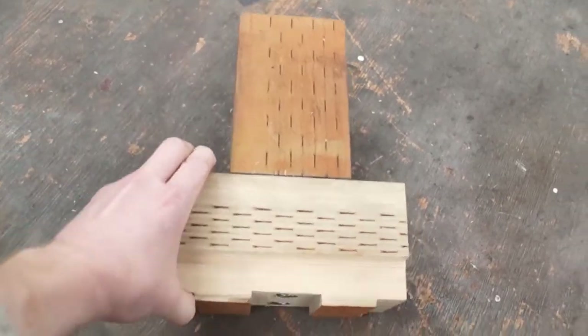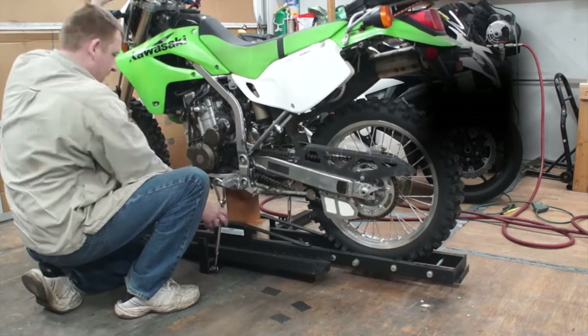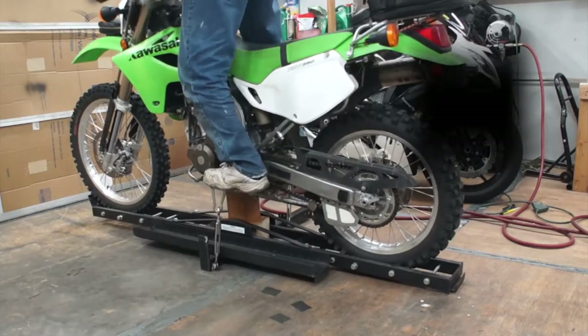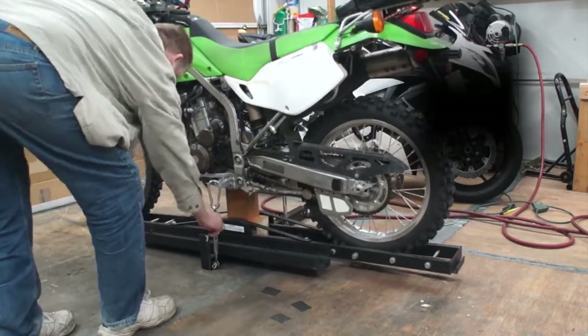Welding some scraps of steel at the front of the carrier will do just that. And with that done, I came up with a wooden block that fits nicely into the frame, preventing the suspension from compressing and keeping the bike very sturdy as a result. And I got a feeling this bike ain't going anywhere.